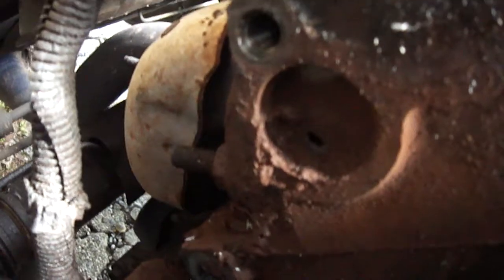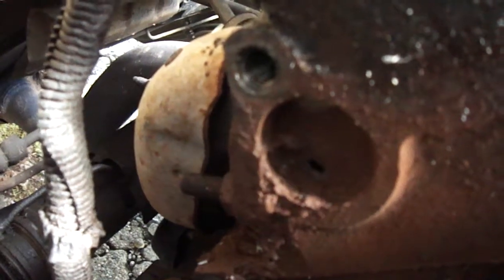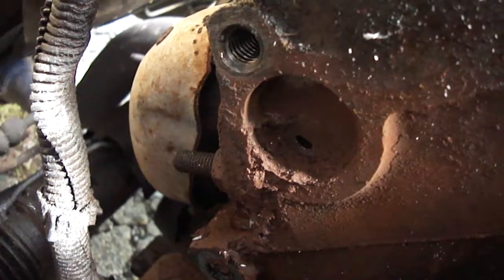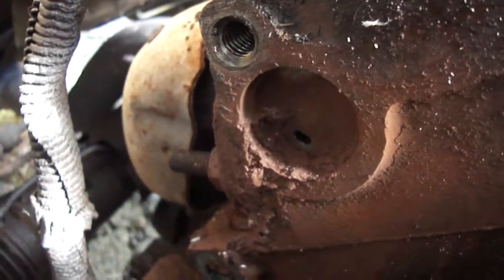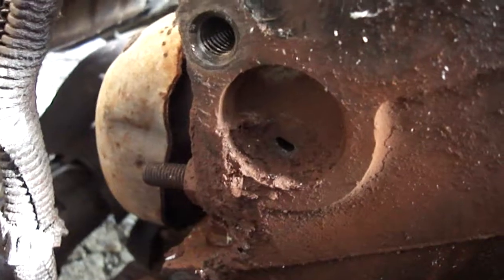See that right there? That's called a freeze plug. They put them in engines so that if your engine freezes over, it'll blow these plugs before busting the engine block. But they make these freeze plugs out of steel, and if you run water in your radiator in the summertime instead of antifreeze, this is what happens.